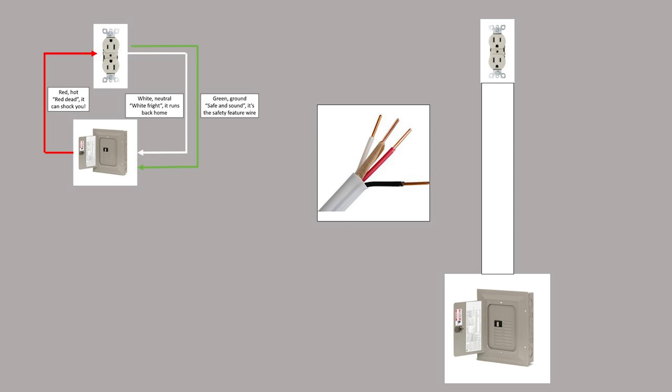Note that, although it's visually easier to diagram circuits as a big circle, in reality all the wires are bundled into one compact line. The circuit still functions the same, just in a tighter, easier to manage and install package.